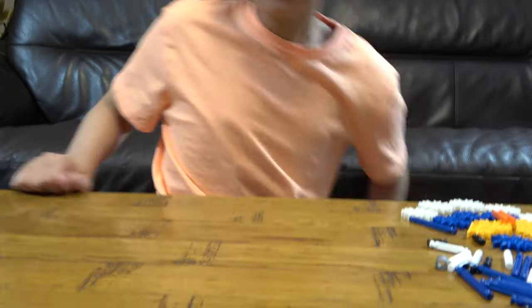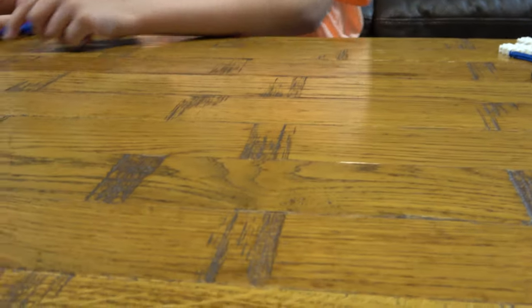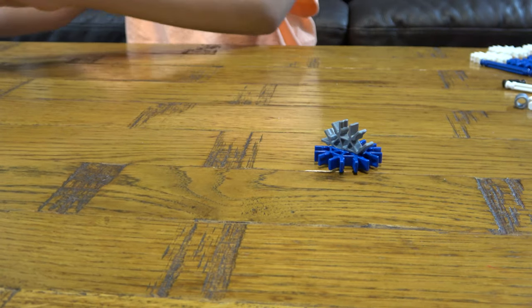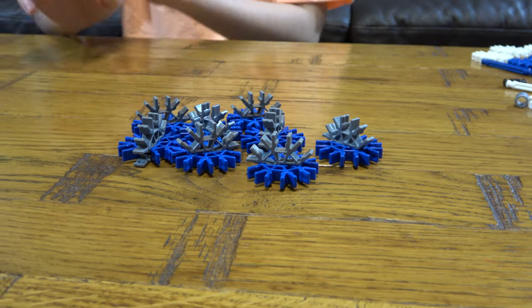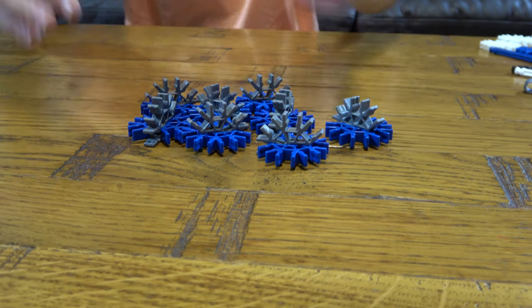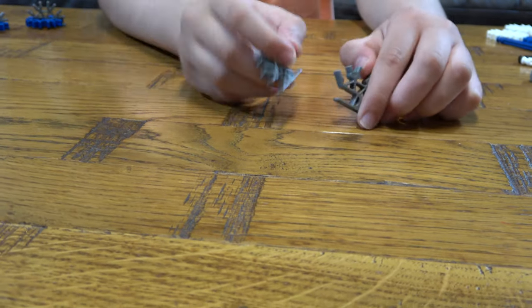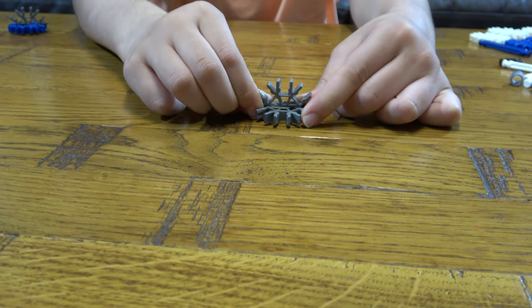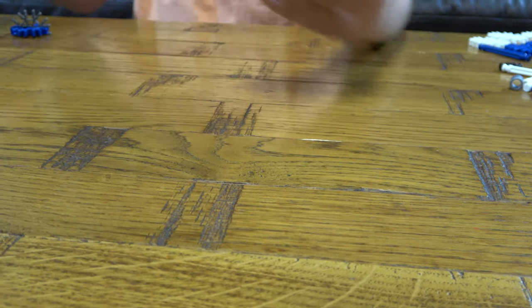So let's start. The first thing we need to do is put these together — in total we need 8 of them. Then get these two, put them together like this, and you're going to need 4 of them. So let's begin.